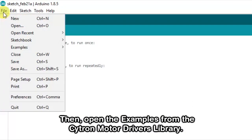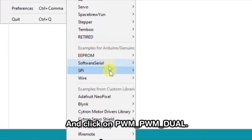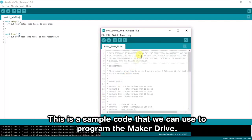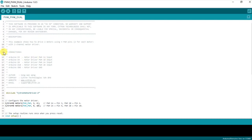Then open the examples from the Citron Motor Drivers library and click on PWM Dual. This is a sample code that we can use to program the MakerDrive. Follow the wiring connection as stated here.